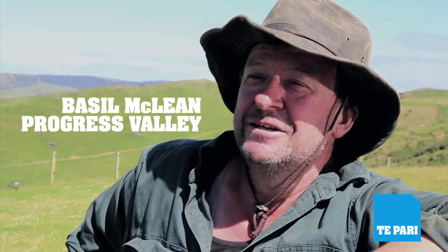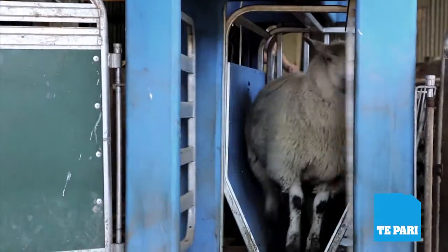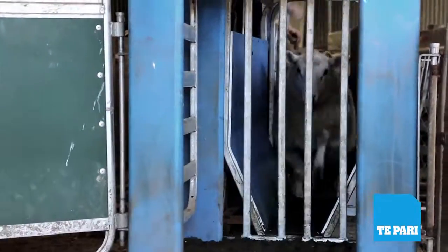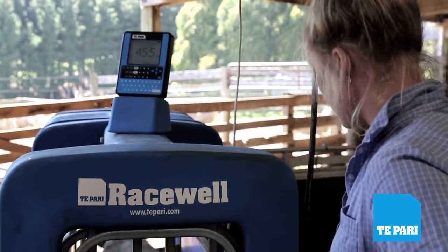Hi, I'm Basil McLean from Progress Valley in the Catlins. We've been using Tapare products for a number of years. We've recently purchased a Race Wool sheep drafter, which we've been using today.